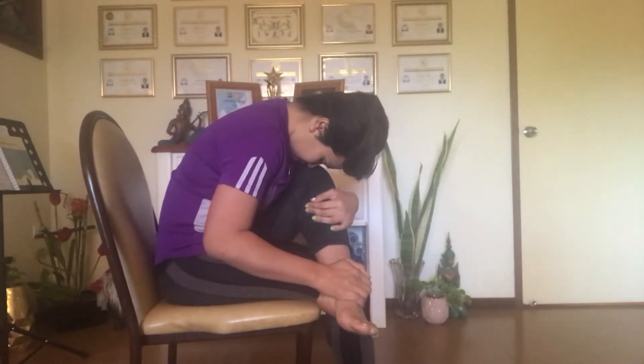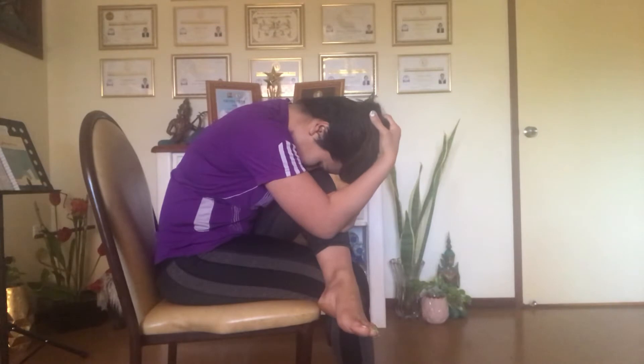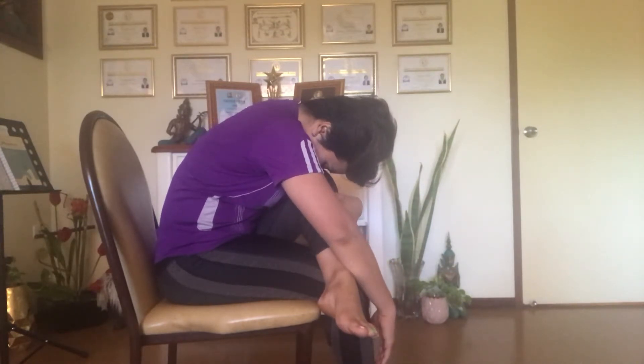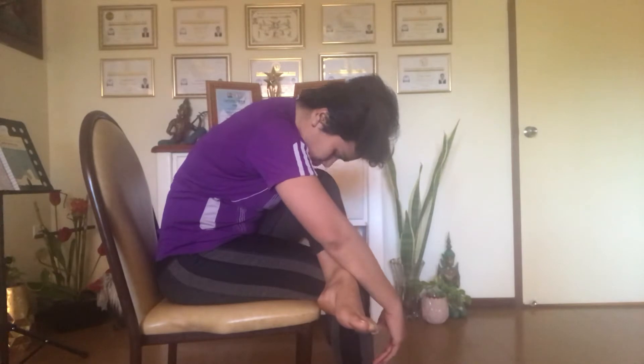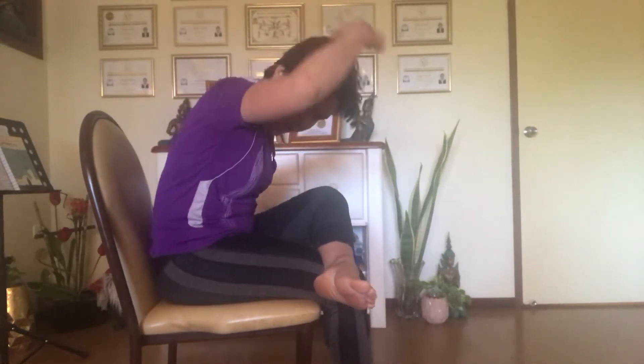Take it easy. Simply try to hug your knee, bend forward, and make sure you curve your head down. Try to reach down with your hand. Take a deep breath in through your nose and exhale out through your mouth. You'll feel a burning sensation around your glute maximus, up your spine, and down to your head.